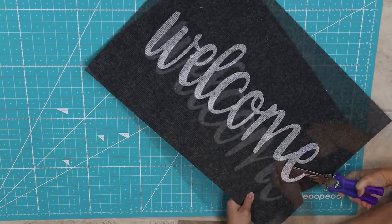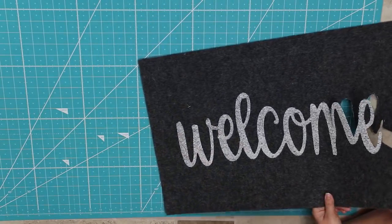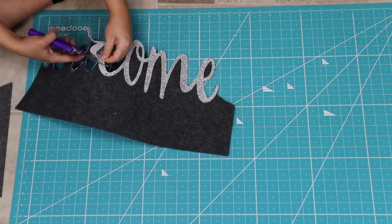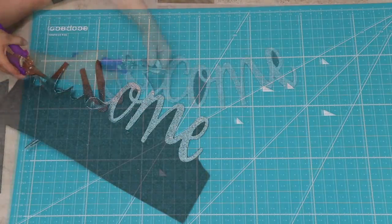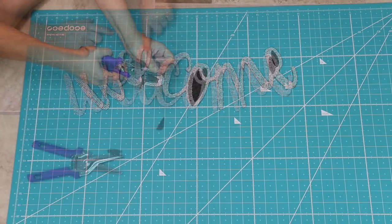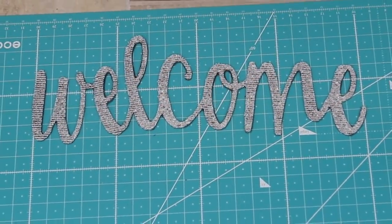People have asked me where I picked up these scissors — I actually got them as a gift from QVC from my mom, so if you're looking for these just check the QVC website. You want to make sure that you get in between the letters as well, just cut out in between so that there's no black left on this rug.